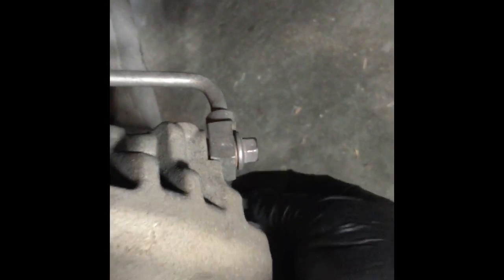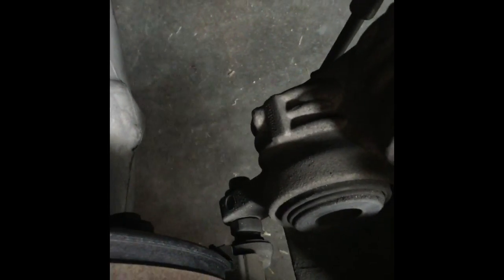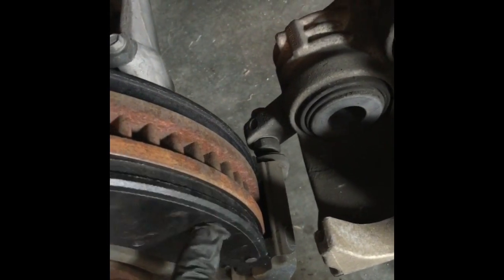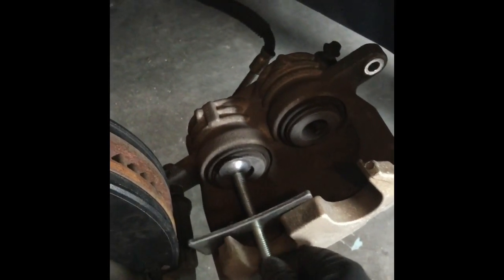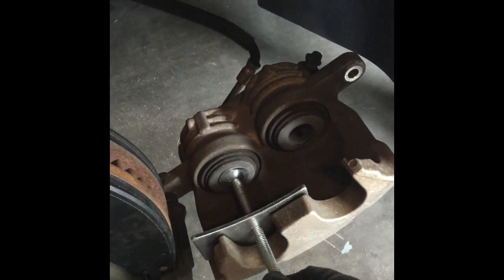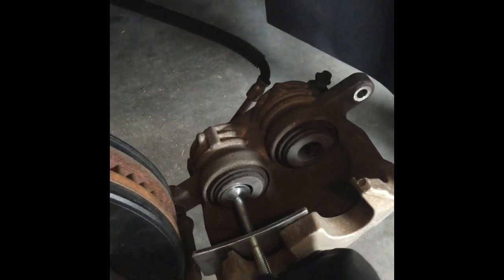You're going to loosen this bolt and slide this over. Do not remove this one because that one will help to hold the piston in place. Then remove your old brake pad — in this case I already put the new one in.